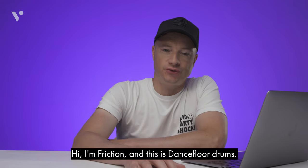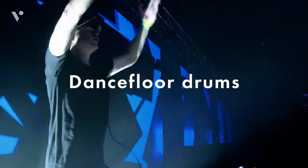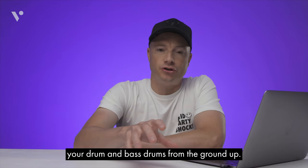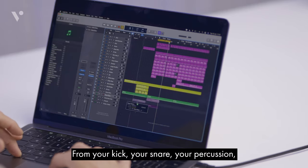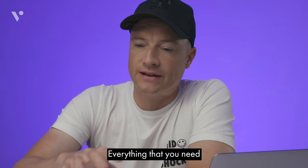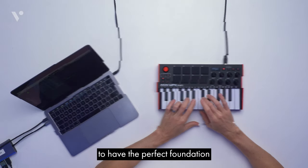Hi, I'm Friction and this is Dance Floor Drums. I'm going to be teaching you how to build your drum and bass drums from the ground up — from your kick, your snare, your percussion, your shakers — everything that you need to have the perfect foundation for your drum and bass track.